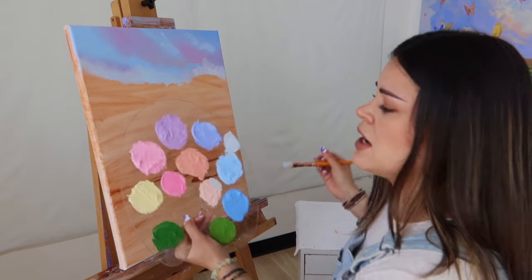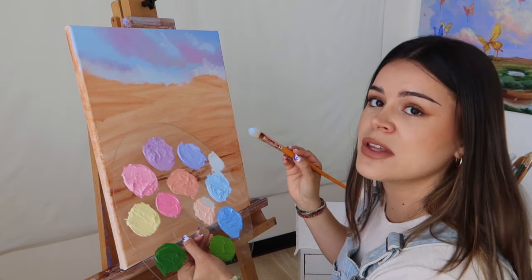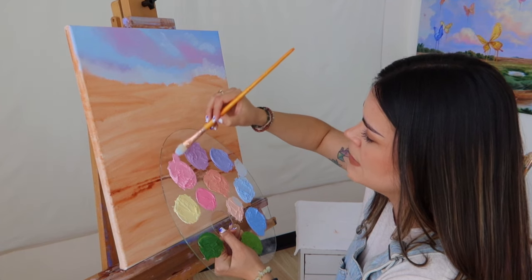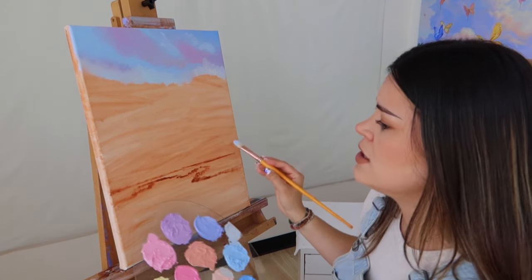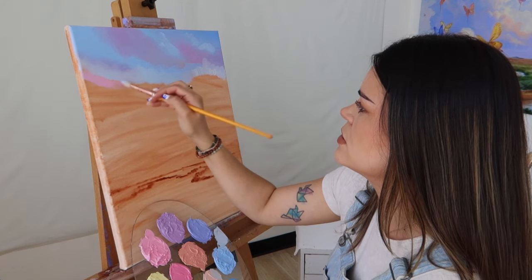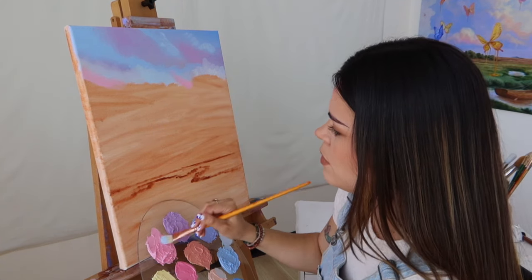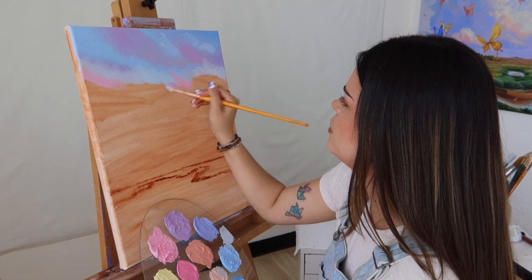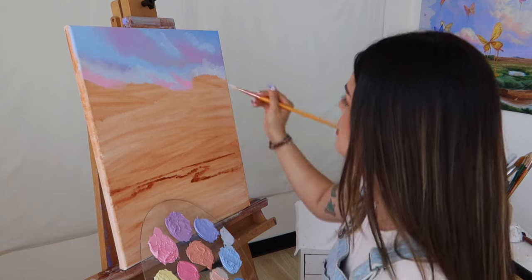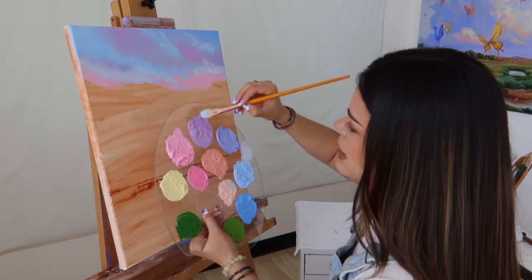Now I'm going to start adding some of our lighter pink shade just to start defining the clouds we're going to have at the top. I'm picking up this pink shade and gently placing it down on the canvas. I'm going to add a little more pink, dragging this upward onto that blue we had placed down.